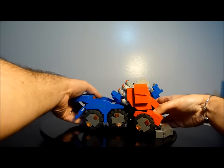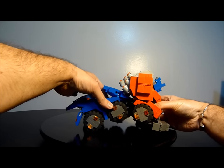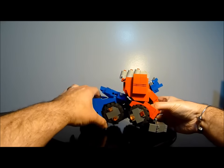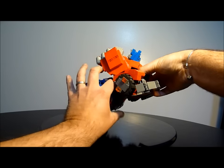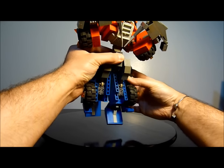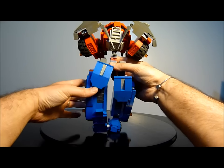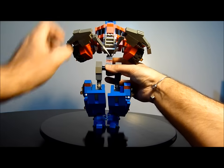If you like the War for Cybertron version, you need to get the feet out of the way — that's basically how most Optimuses transform. You'll also want to get the smokestacks out of the way so you can get the transformation done. Pick up the bottom sections and rotate them — actually just pick them up, it's probably easier. Take these sections down, move the feet how you want them, and away we go.